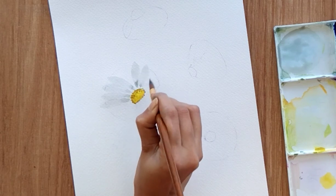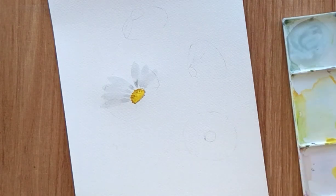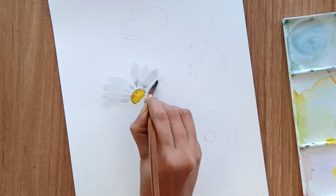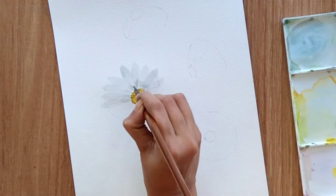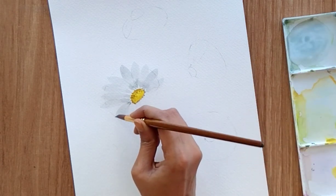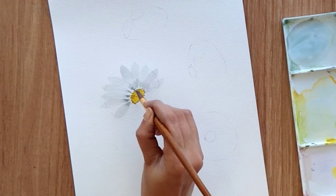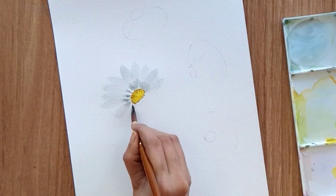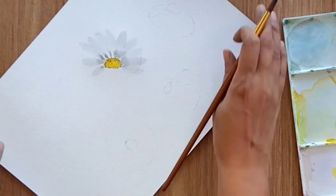I'm using a size 8 brush to paint everything — stems, leaves, petals and all those things — because I have control and I can paint bigger and smaller things. If you're not comfortable with a bigger brush you can use a smaller brush for smaller things and a bigger brush for bigger things, it's totally up to you. Add a little dark shade at the edges. Now paint smaller petals in this particular area.